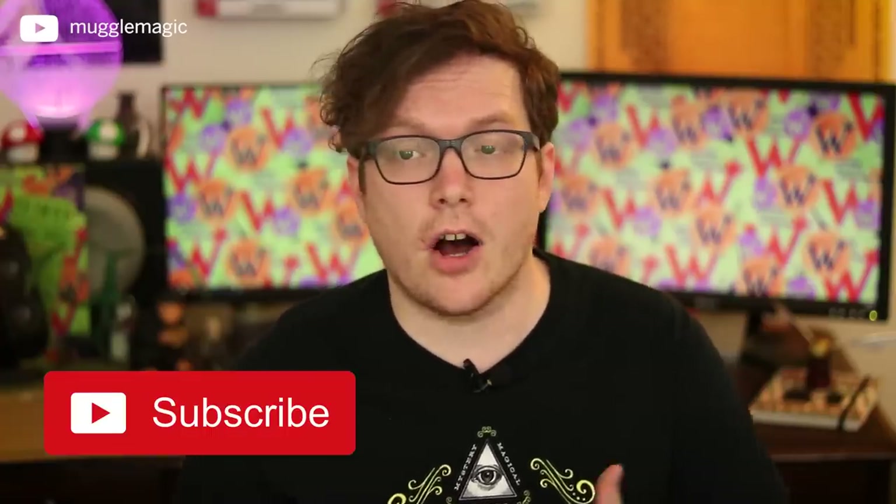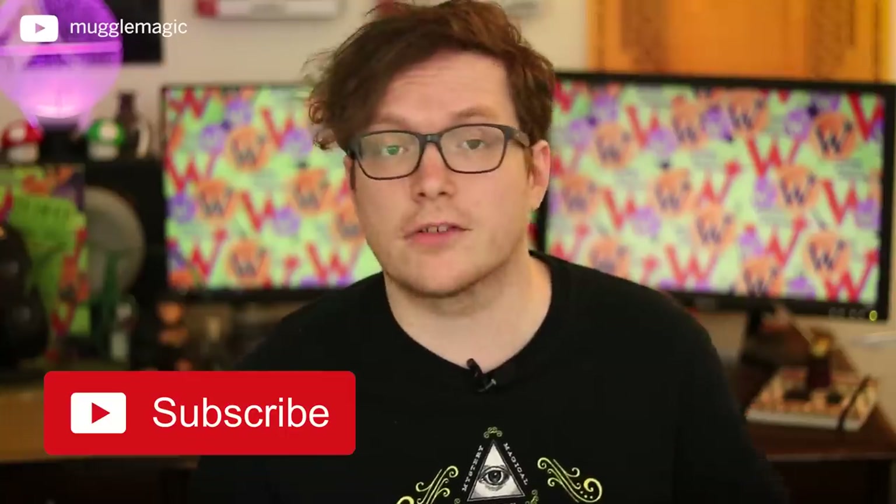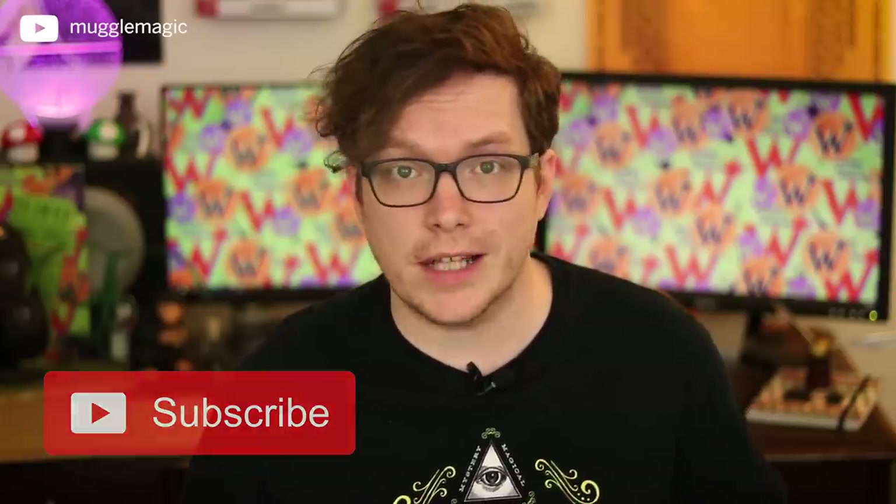If you do like my videos, give it a thumbs up down below, share, comment, subscribe to my channel if you're not already. All of these things really do help the channel. Check out the description box below for a list of supplies you're going to need, as well as links to the free downloadable templates, and let's get started.